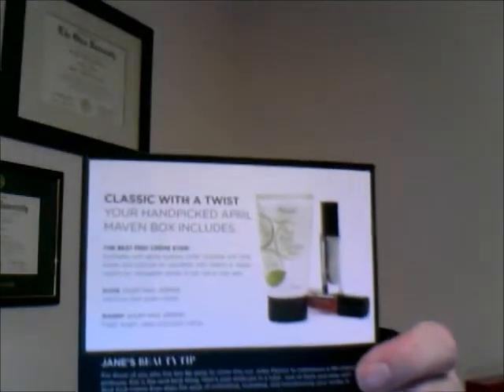The card says 'Express yourself with a classic twist' and 'Classic with a twist — your hand-picked April Maven box includes.' On the card it shows what's in my box. It says the best petty cream ever — exfoliates with alpha-hydroxy acids, hydrates with shea butter and coconut oil, nourishes with vitamin E, apply nightly for noticeable results in just one or two uses. My two colors are Susie, a delicious mint green cream, and Mandy, a fresh bright deep coral pink cream.